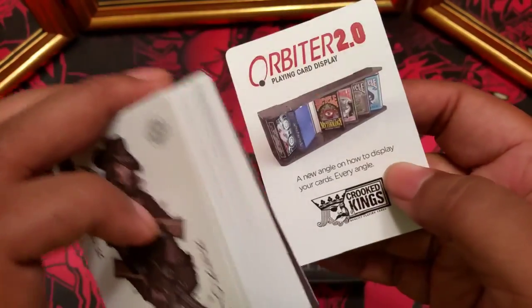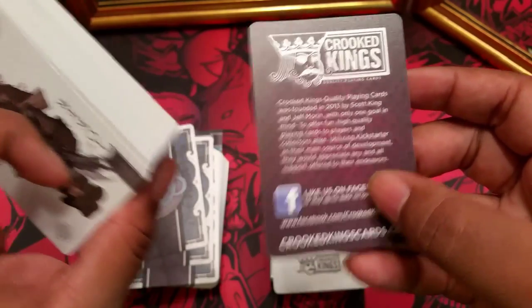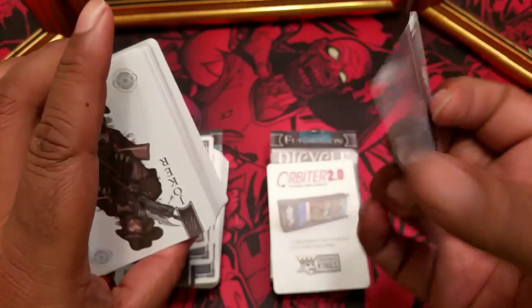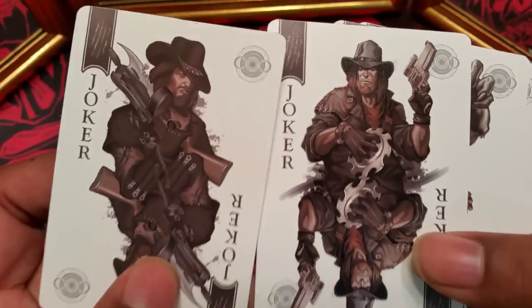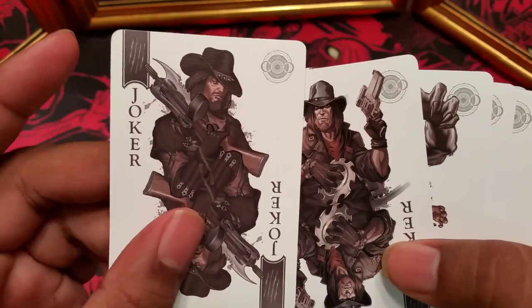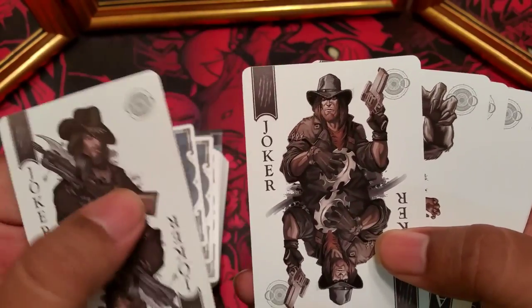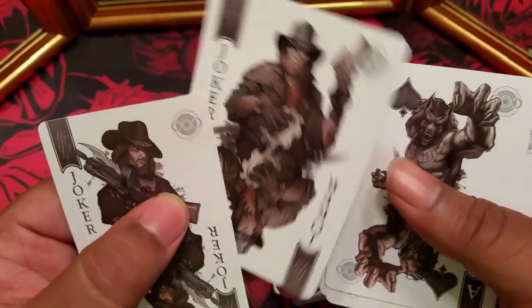They included an advertisement card for their orbiter system and a Crooked Kings about-us card. Both of those do have the back on them, but they are both basically throw-away. They did include two jokers that are different. With the jokers, you'll see that they are symmetrical, meaning when you flip it upside down it's the exact same image. And then you're going to notice that for the court cards, they did not do that — they are one-way cards.